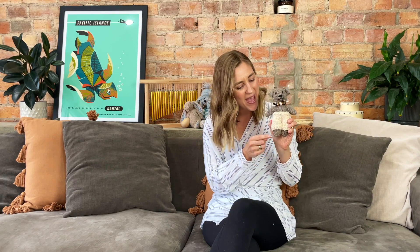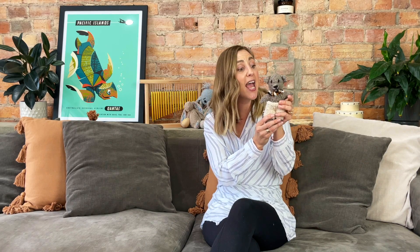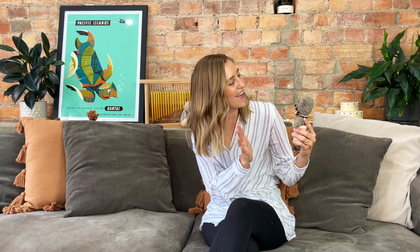Teddy bear, teddy bear, turn around. Teddy bear, teddy bear, touch the ground. Teddy bear, teddy bear, jump up high. Teddy bear, teddy bear, touch the sky. Teddy bear, teddy bear, bend down low. Teddy bear, teddy bear, touch your toes. Teddy bear, teddy bear, turn out the light. Teddy bear, teddy bear, say good night.